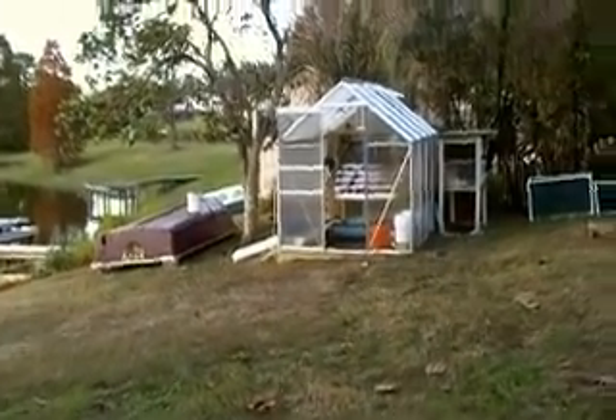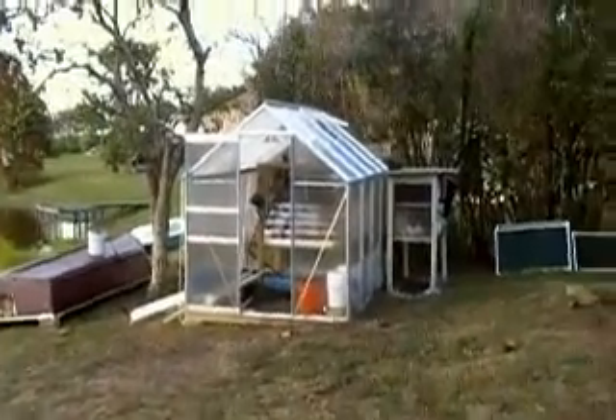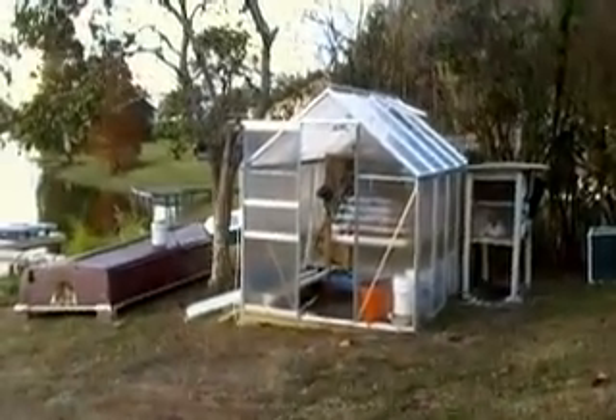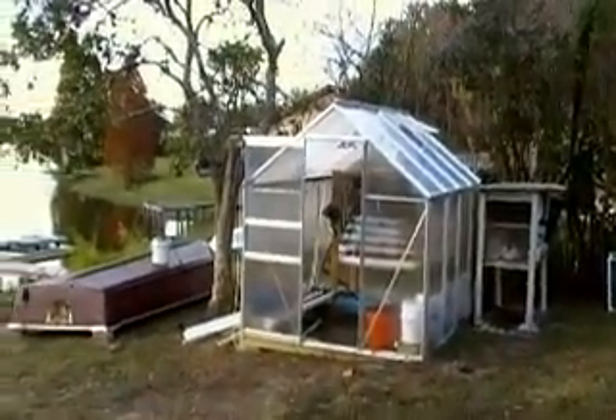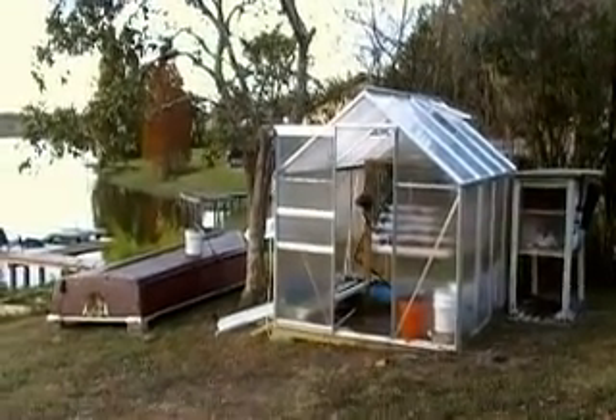Hello, my name is Ross and I'm here today to talk to you about my 6x8 Harbor Freight Tool greenhouse and the hydroponic system I have set up inside.